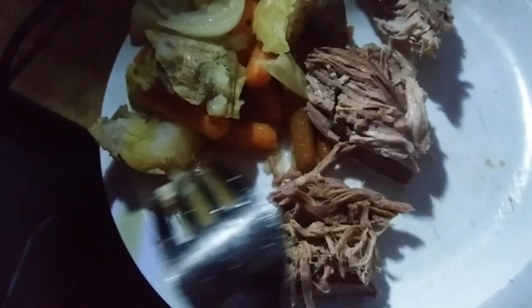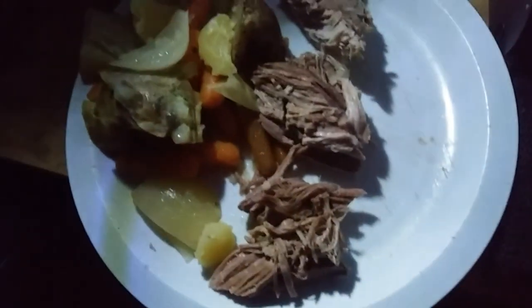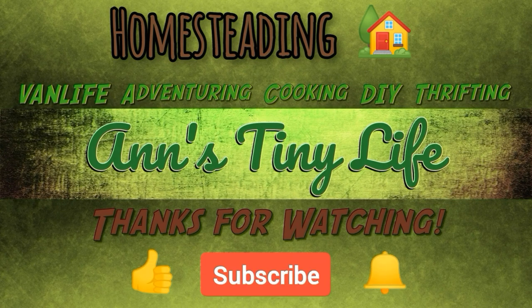You know what? This has been so easy, even though I couldn't do it 100% on solar. It was still an awesome, awesome dish. Thanks for watching everybody — I hope you enjoyed the video. Make sure you like, subscribe, hit the bell, and y'all have a good one.